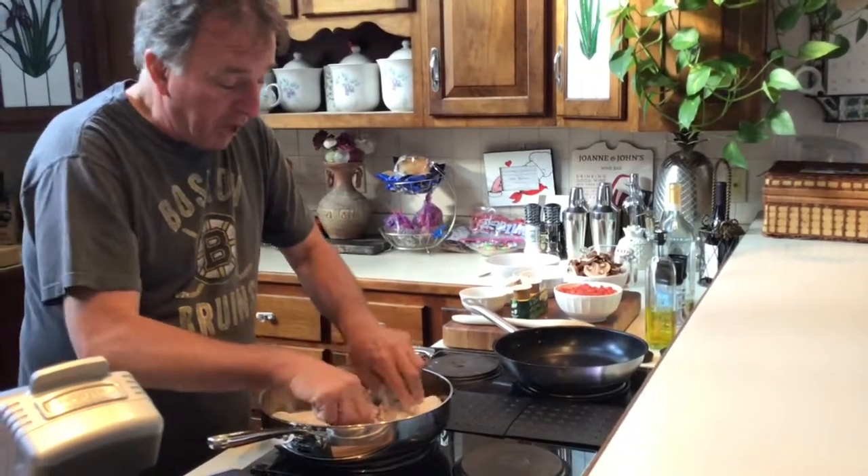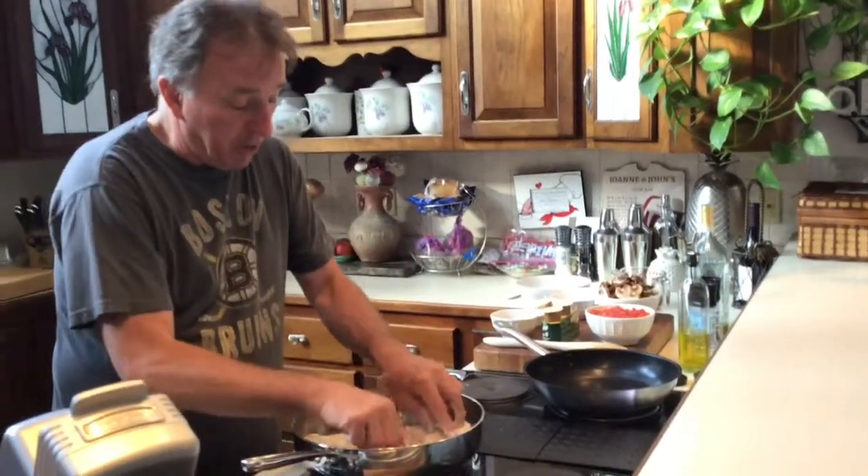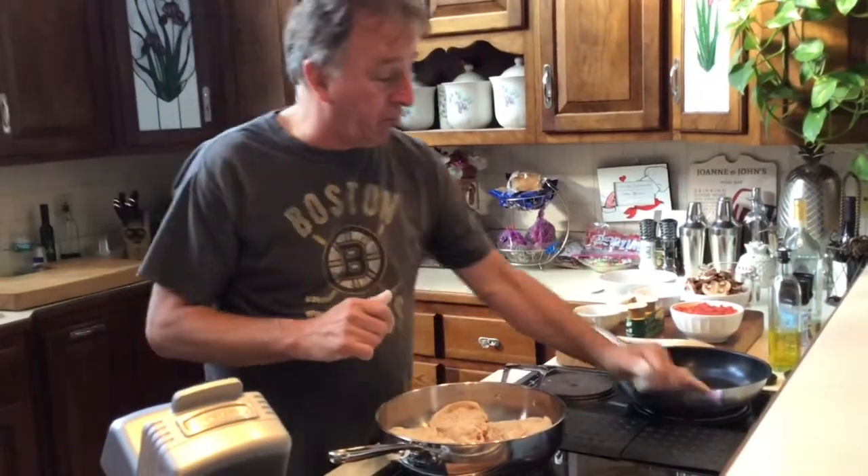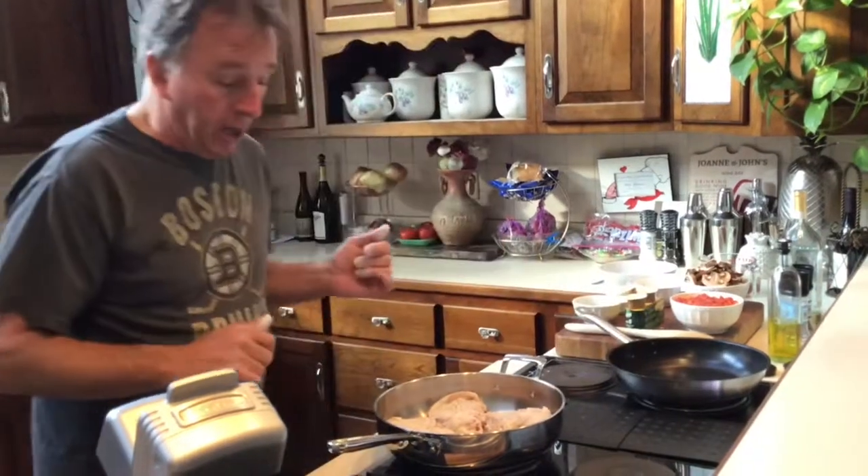We've got the show going, and what I'm going to do next is get this thing nice and browned up. Why don't we come check back with me in a few more minutes and I'll show you how the rest of it goes together.